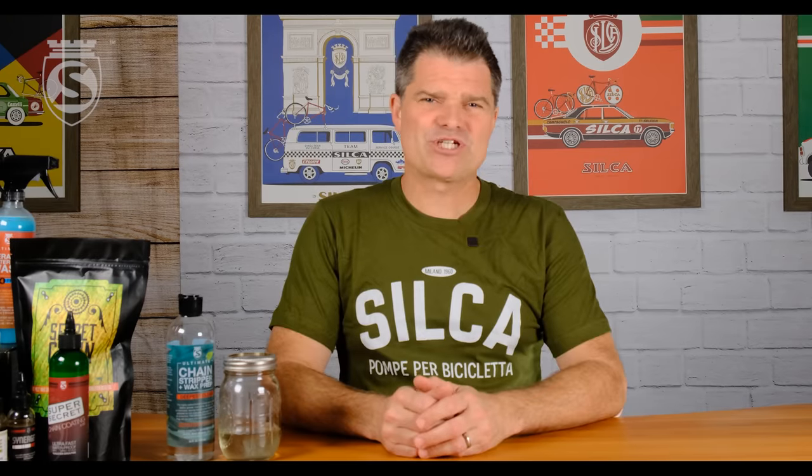Question one: does this work with chainrings, cassettes, and pulley wheels? And my answer is technically yes. But if we're being honest, this stuff is not cheap, and it is like mega high horsepower cleaning. It is probably not the most cost-effective way to clean those things. I would recommend something like a Silca gear wipe, a Silca degreaser, or the Silca brake and drivetrain cleaner. That's going to do about as good a job on those components as the Chainstripper would do, at a fraction of the price.